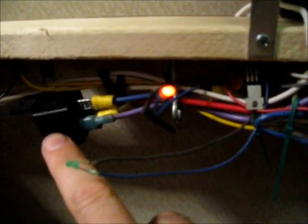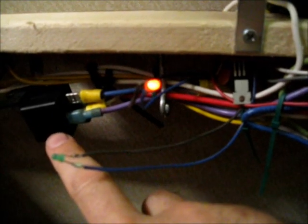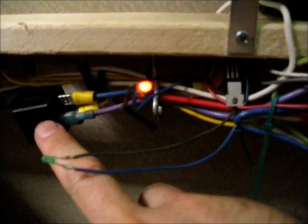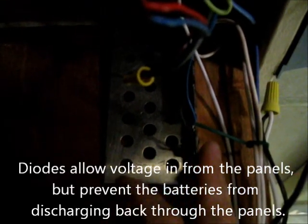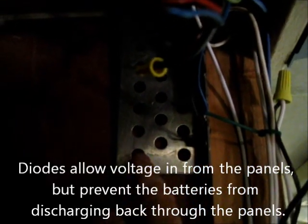Right now for a solar charge controller I have a homemade setup. I've got my electronics I made here — a relay to turn on and off the charging system to the batteries if they fill up, my wiring connections, and some diodes. This is all stuff I got out of scrapped stereos. I have some Schottky diodes on a cooling fin.